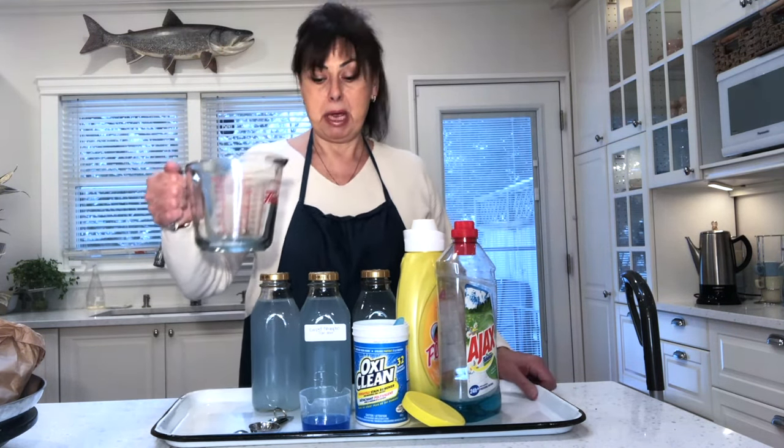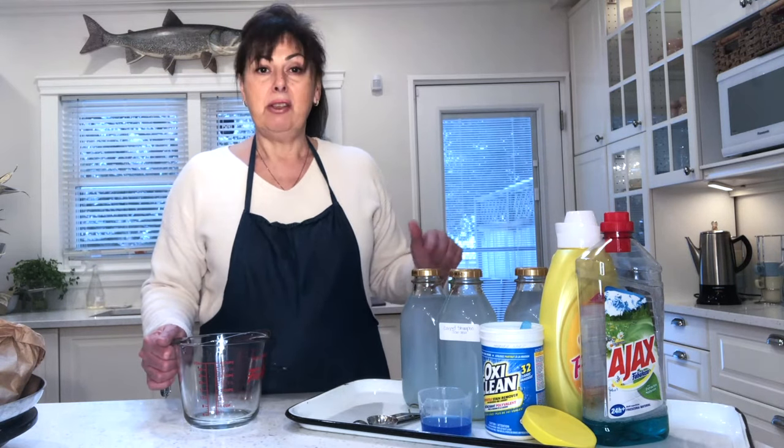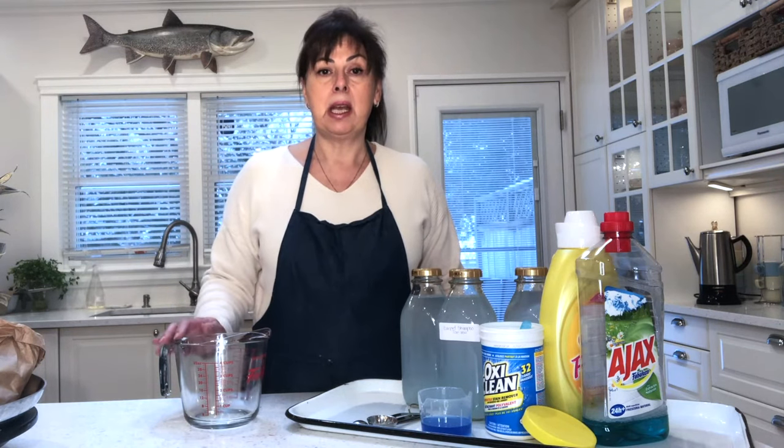We're going to measure everything out in this four-cup measuring cup. This recipe is going to yield a gallon of solution, which is 16 cups. Depending on your shampooer and how large the reservoir is, that will affect how quickly you use the solution. You can create a concentrated version and add the water later, or make the full solution now and store it in four-cup bottles or jars.